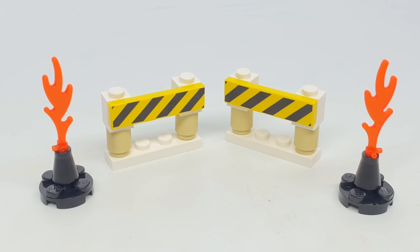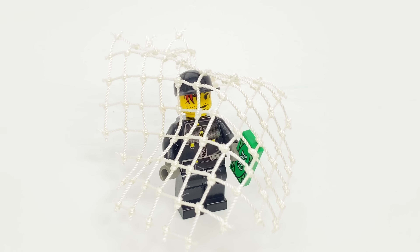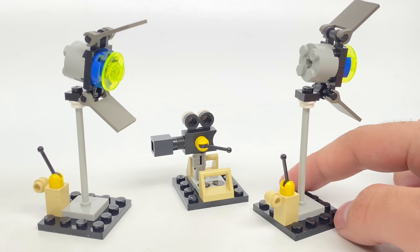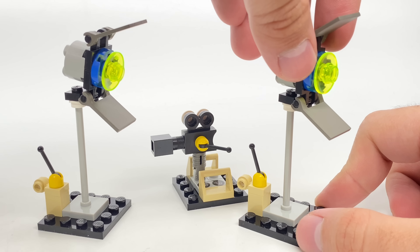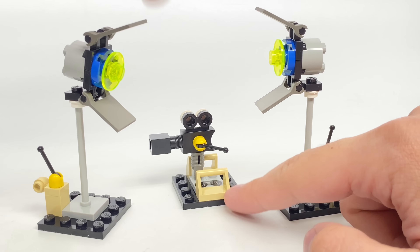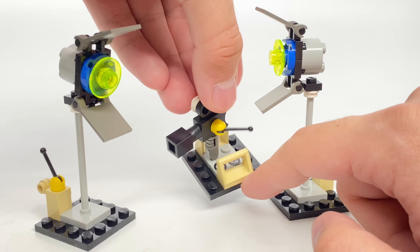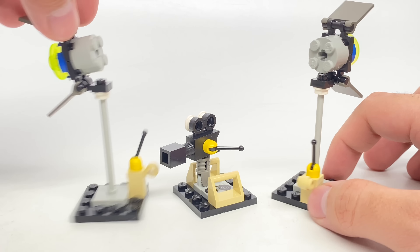For some more setting builds, we have two barricades and these two flame builds. This net that they include is a nice inclusion to throw over the criminals. And finally, we have builds for some studio setup with these two studio lights. You can adjust them by moving them up and down as they're attached by this modified 1x1 clip piece. We also have this camera setup, which can be moved up and down on a hinge connection, and they have a printed 1x2 tile of that tape. These two studio lights are identical builds.